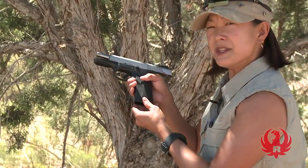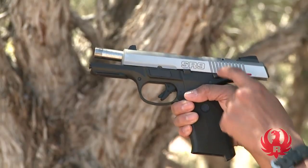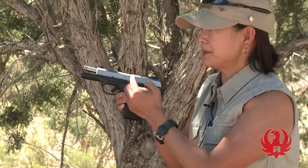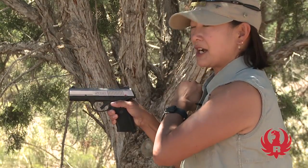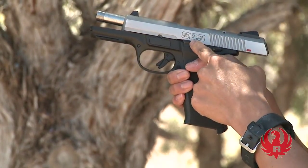Now let's take a look at the other side of your pistol. From this side, you can see some other controls that we need to know about. This lever right here is the slide stop lever. It keeps the slide to the rear unless I want the slide to go forward. The slide stop lever allows me to bring the slide back and lock it in place.